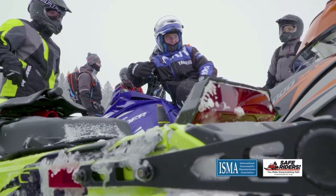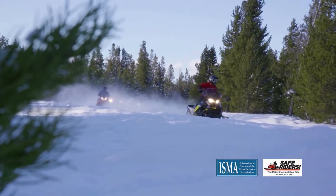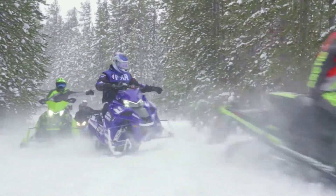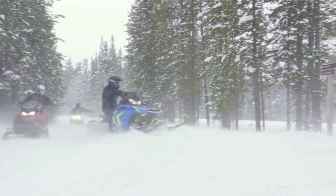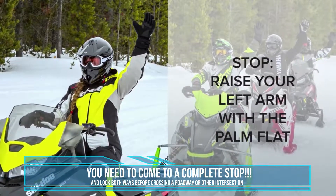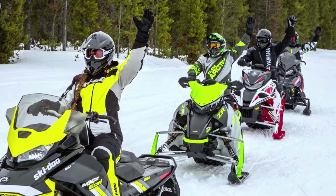Your snowmobile has a brake light that alerts riders behind you when you're slowing, but your sled does not have turn signals. This means you need to use snowmobiler hand signals to alert other riders to upcoming turns and to provide additional information about what you see ahead of you. Let's review the most important snowmobiler hand signals you'll need to use. To signal stop, raise your left arm straight up with the palm flat. Some riders prefer to make this signal with their right arm so they can keep their left hand by their brake control.